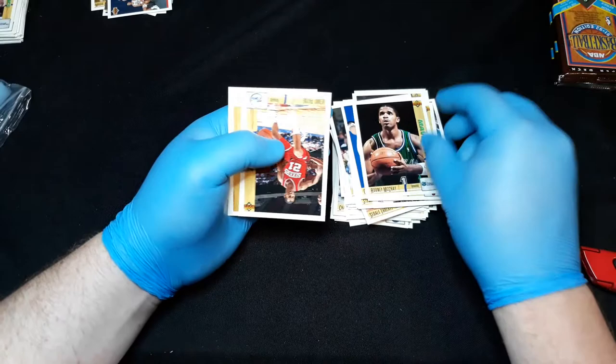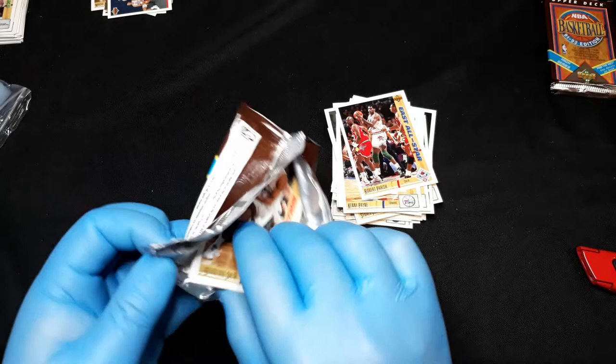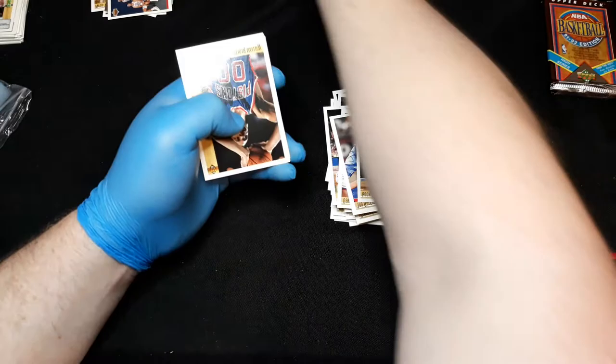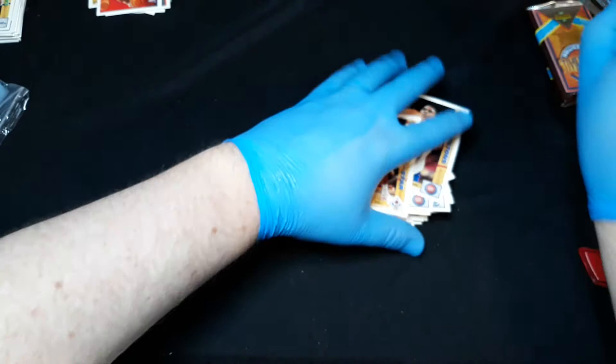Stacey King, Rodney McCray, and Robert Parish. So if you're looking for just Jordans, this could be a relatively cheaper box to get — and you get a nice variety between the checklists, inserts, all-star teams. Magic Moments — that's a really nice card, I'll sleeve that one up into a card saver when this is over.